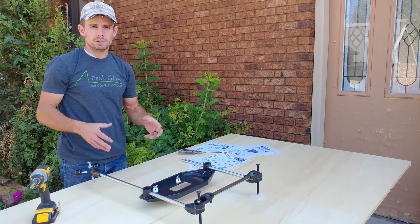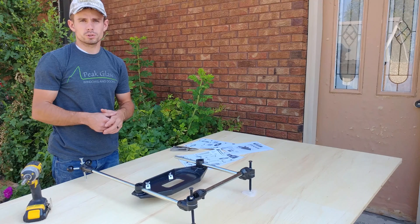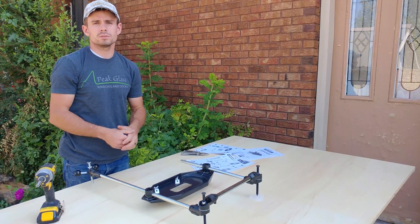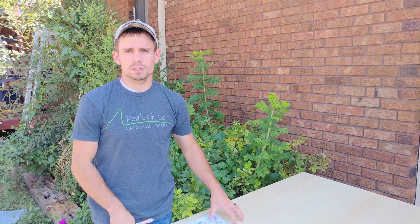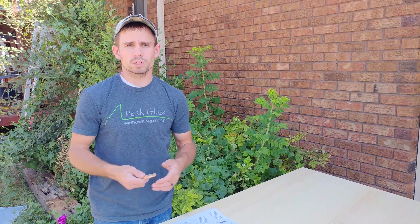Now that we're done with the assembly of the MilesCraft 1298 3D Pantograph Router Stencil Tracing Jig — I know, that's a mouthful — we're going to show you how to get it set up to actually use on your workspace. If you have enough area you can set it up permanently, but I'm working out of a small shop, formerly a storage unit, so I'm going to cut a piece out of three-quarter inch plywood and set it up more like a jig that I can adjust depending on the workpiece.